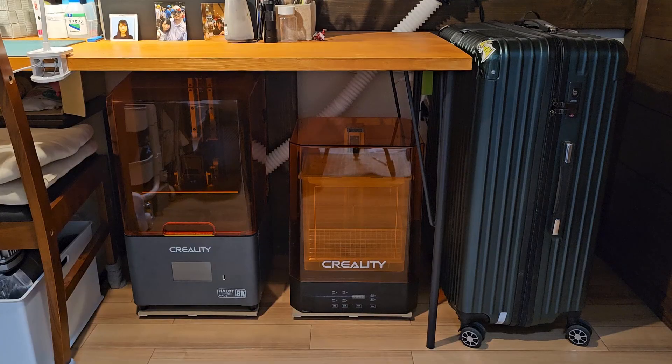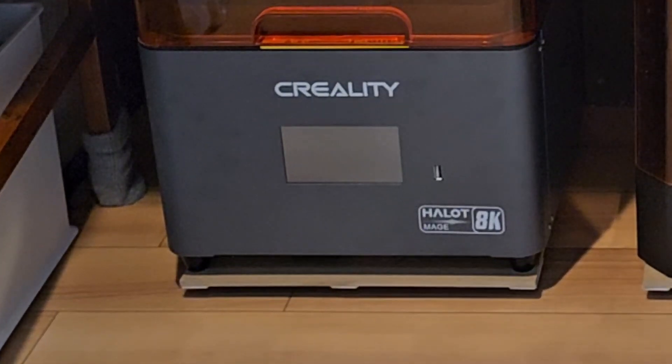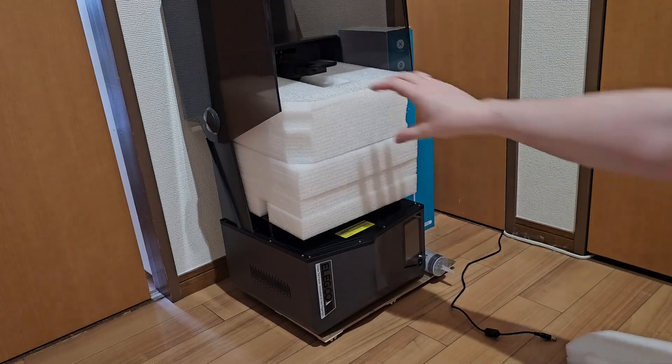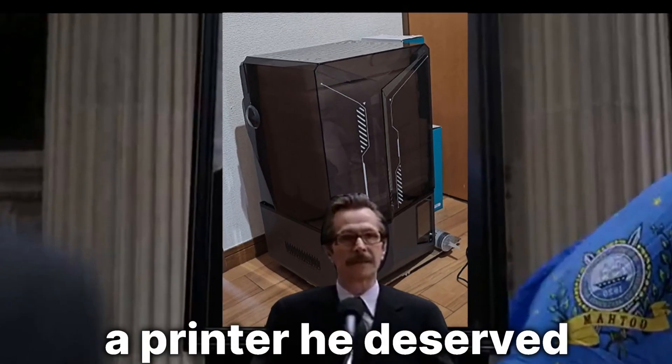You may notice that this setup is different from this setup. That's because I gave away my first printer, the Halot Mage 8K from Creality, and got myself a Saturn IV Ultra from Elegoo. It wasn't a printer I needed, but it was the printer I deserved.